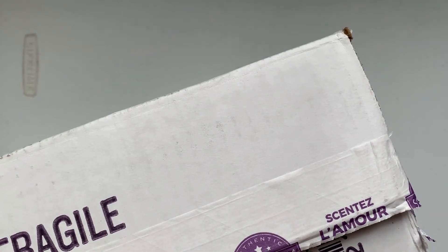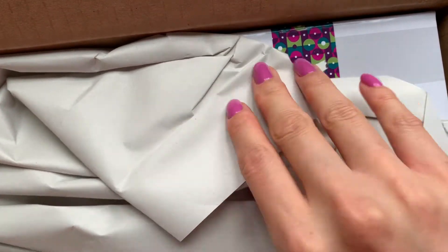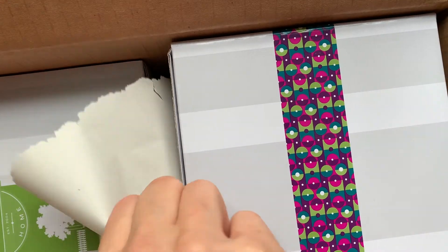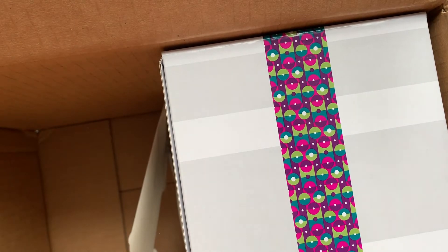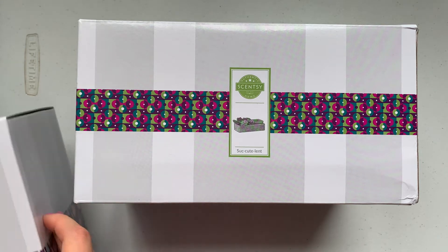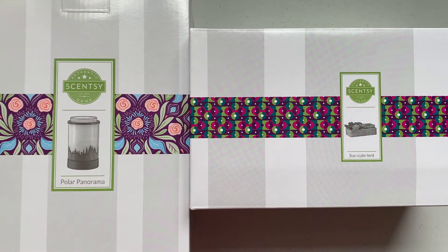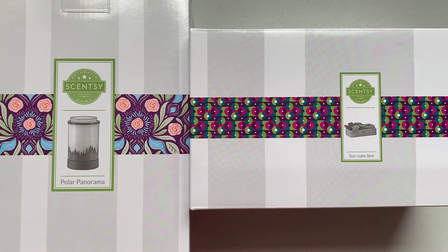Alright, so this is how it comes wrapped. I got two warmers — let me just take these out of the box. I got the Succulent warmer and I also got the Polar Panorama warmer, so we'll go through them one by one. I've lately been really into the element type warmers.